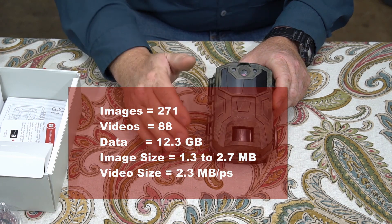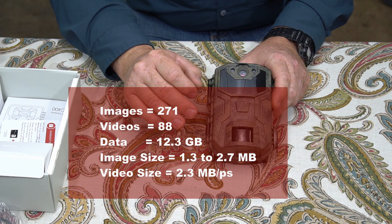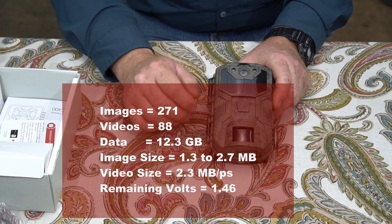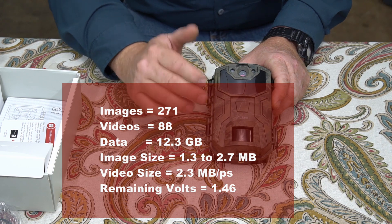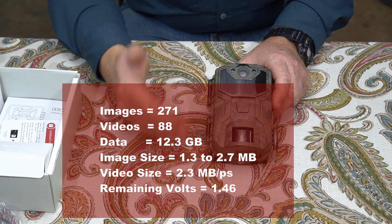After I took it out of the field, I tested all the batteries and they were almost identical in voltage — they were all about 1.46 volts remaining after the 12 days and all the images and videos that it took.